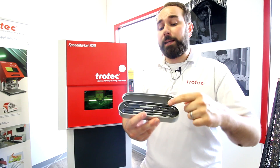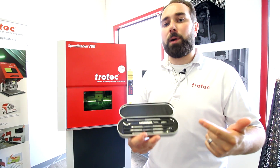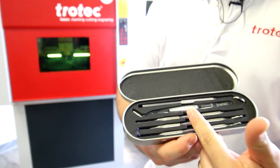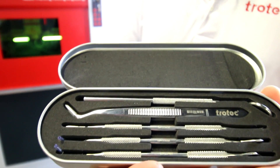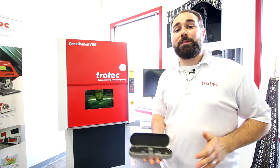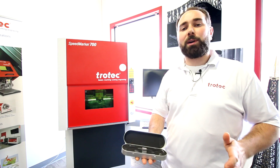We could have engraved each tool individually, but with the Speedmark software we are able to measure our tools in their positions and engrave the barcodes and the part numbers all in one job. Since medical tools are typically very small, the galvos are great for marking precisely.